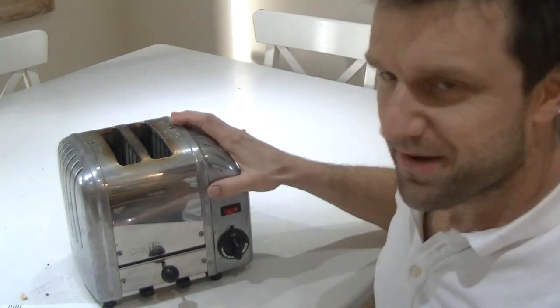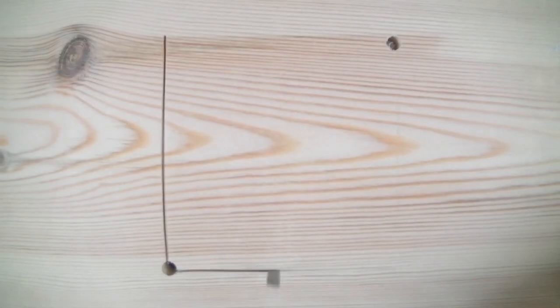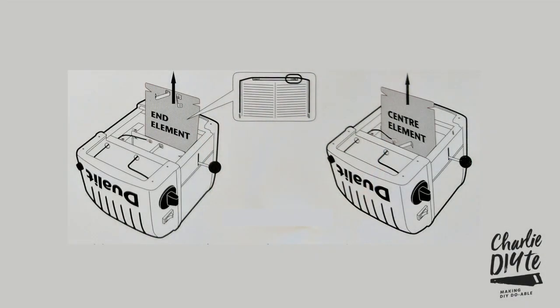Hi, I'm Charlie White and today I'm going to show you how to replace the central element in a Dualit toaster. In my case the centre element has broken, but don't worry because if it's the end element — one of the two side elements that's gone in your toaster — exactly the same principles apply.